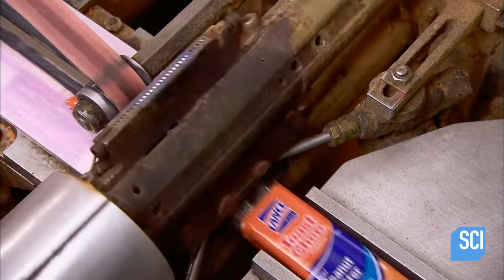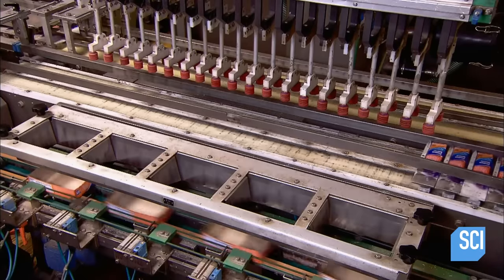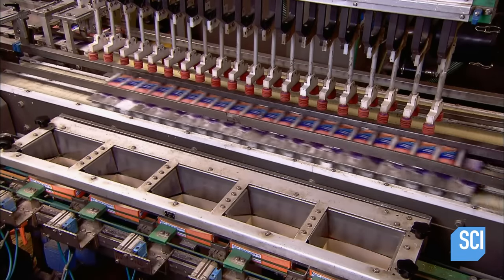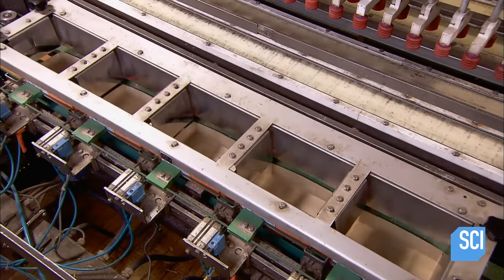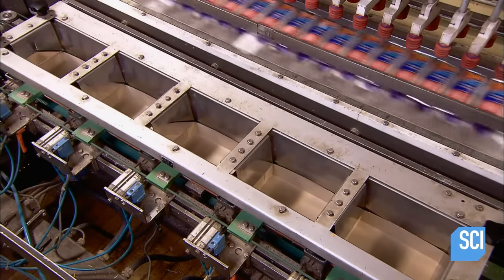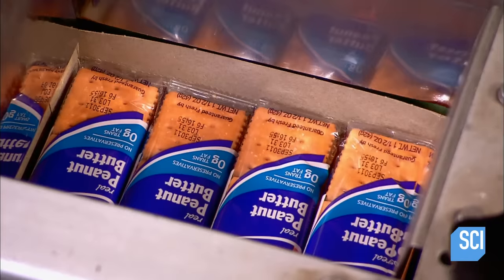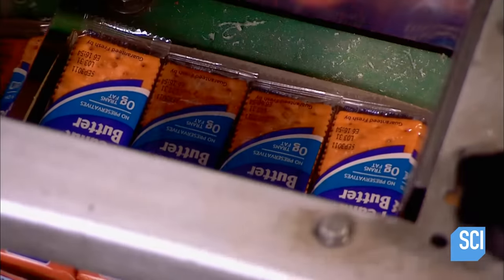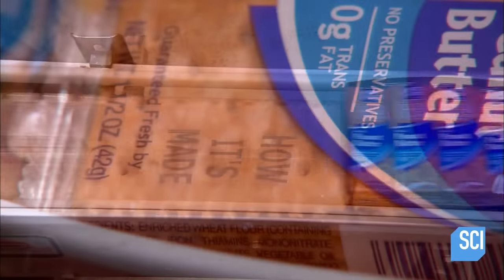Plastic wrap envelops them and a heat sealer cuts and closes the packets. Suctioning arms collect the packets and transfer them to cardboard boxes. From mixing to packaging, it has taken about 24 hours to produce a packet of sandwich crackers. Once it reaches a hungry snacker, it will be gone in no time at all.